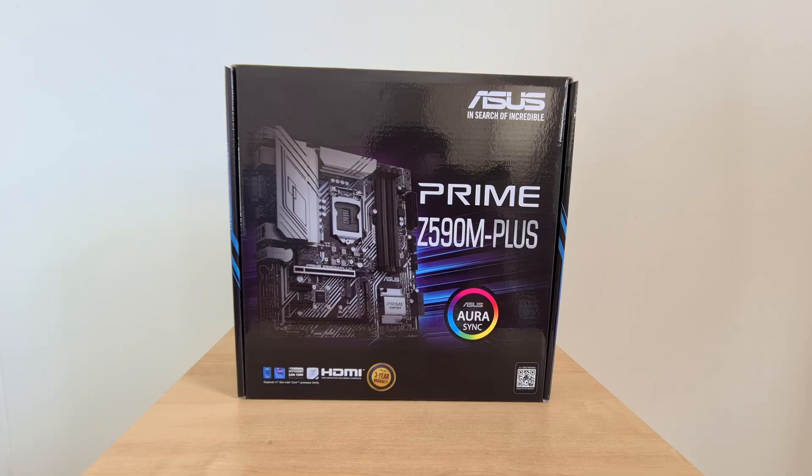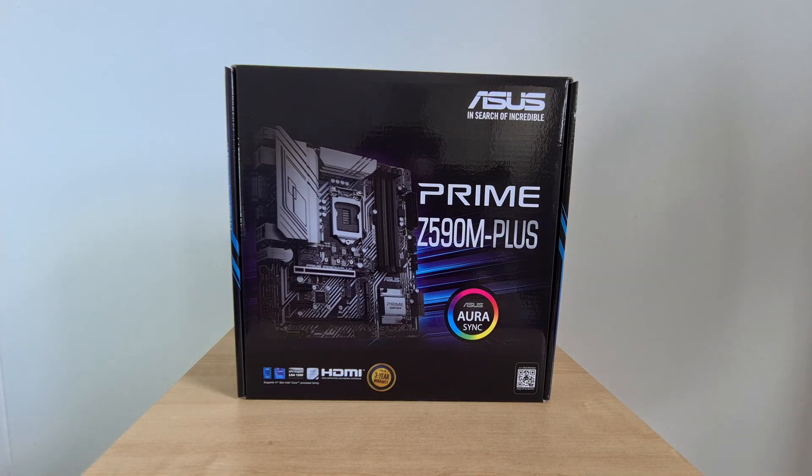Let's start with the packaging. As an offering from the Prime lineup of motherboards by ASUS, the Z590M+ represents the entry level for anyone looking to get a board powered by Intel's Z590 chipset, and correspondingly there's nothing much to shout about for the packaging — it has pretty much the same box design as the rest of the Prime lineup. As of mid-August 2021, the Z590M+ can be had for around US$175 from Newegg, and is pretty much one of the cheapest Z590 offerings on the market today.